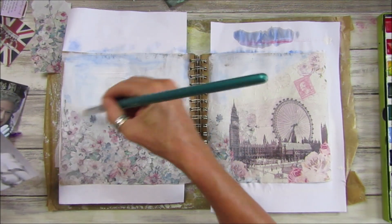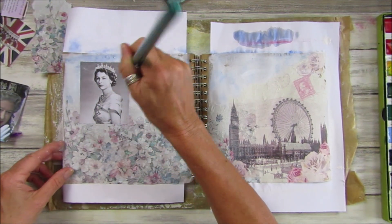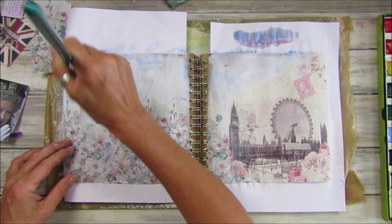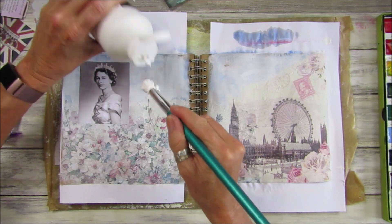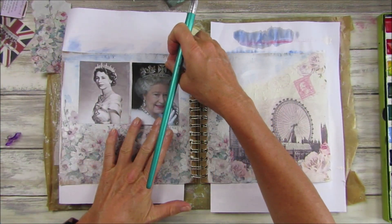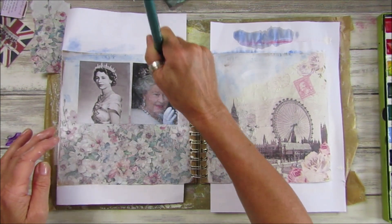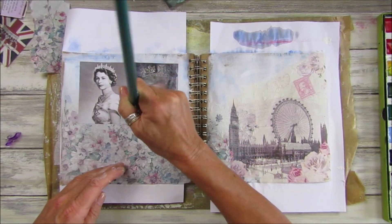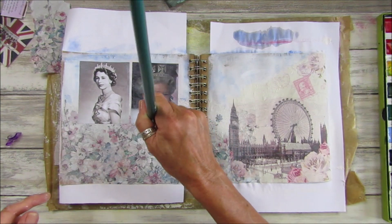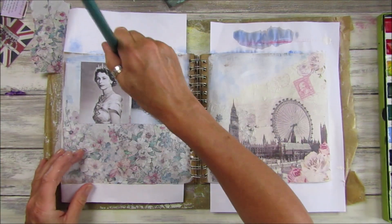Let's stick this down. I'm hoping they're not going to smudge because I've only got an inkjet printer. There we go — and you can see it's smudging just a little bit, that's what I thought might happen with the inkjet. I think that will be okay.